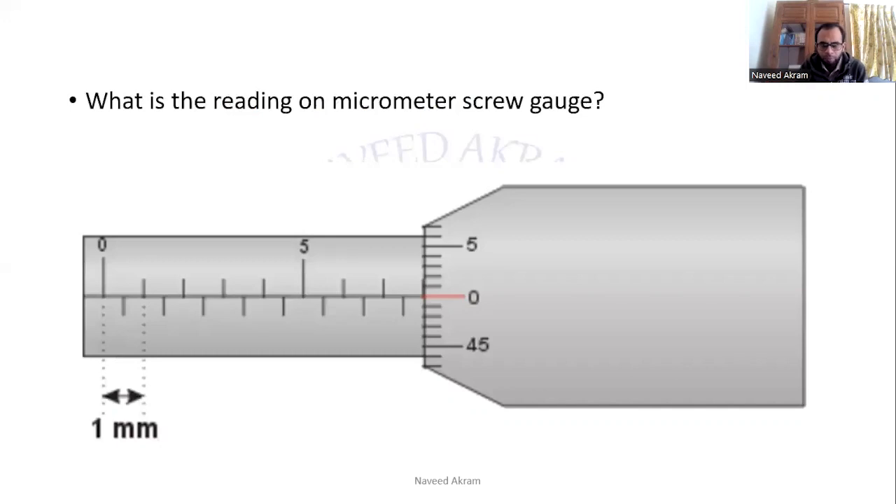For the next question: the main scale reading shows 6, 7, 8, and zero is matching with the index line. So the main scale reading is 8 millimeters and the circular scale reading is 0. The final measurement is 8.00 millimeters. Writing the units is also compulsory — if you forget to write units, you will lose marks.